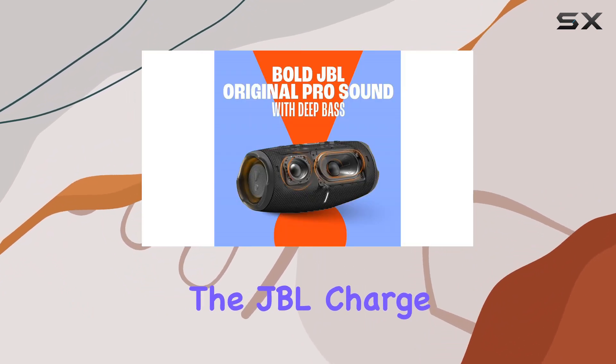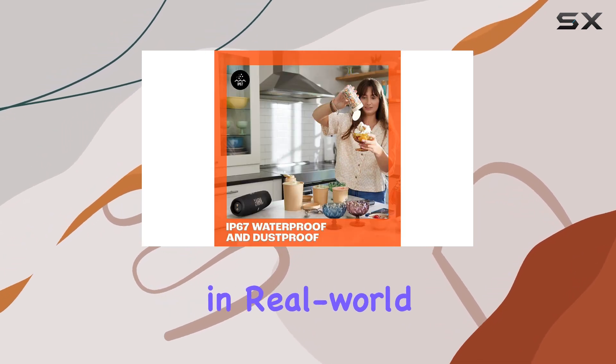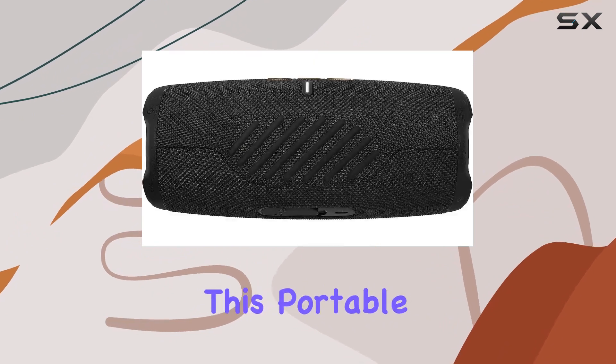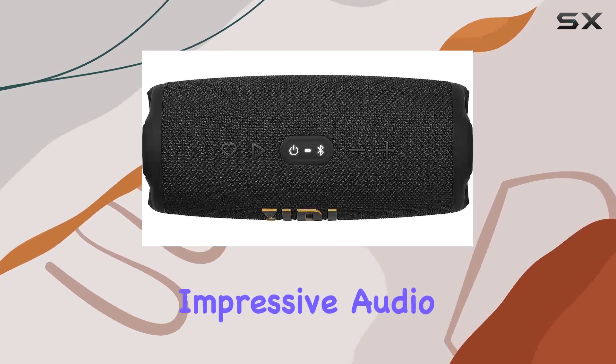Stay tuned as we explore the JBL Charge 5's build quality, sound performance, and practicality in real-world scenarios. Let's find out if this portable speaker lives up to the JBL brand's reputation for delivering impressive audio solutions.